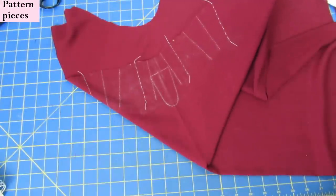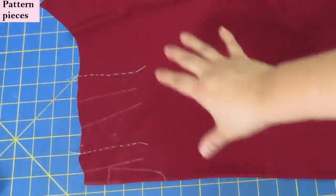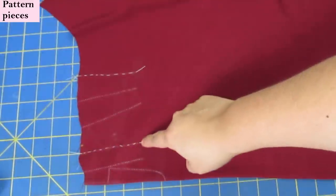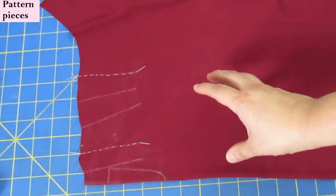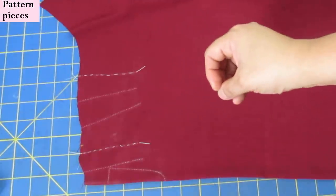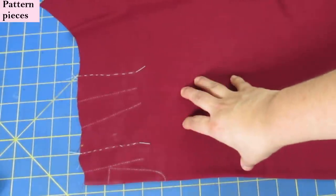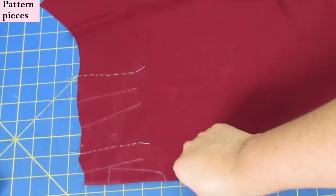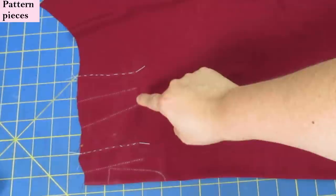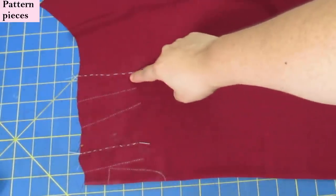In the instructions you have two options for preparing the pleats — press or baste. The basting option is mentioned if your fabric doesn't take a press well and doesn't form a good memory crease. This fabric actually does press really well, but I'm going to baste these folds because my marking system with tracing paper will disappear as soon as any heat comes near it.